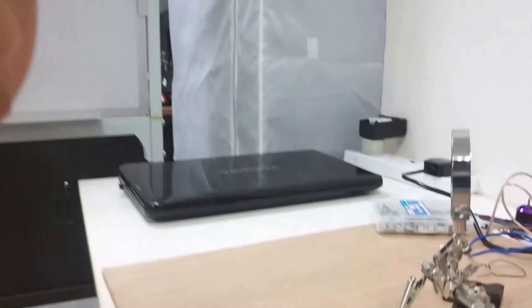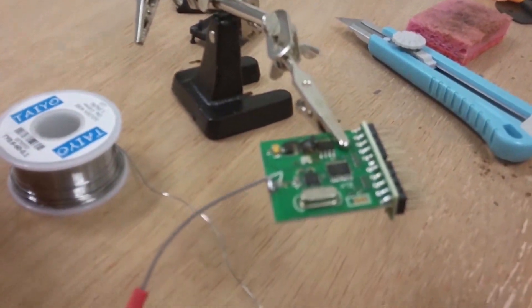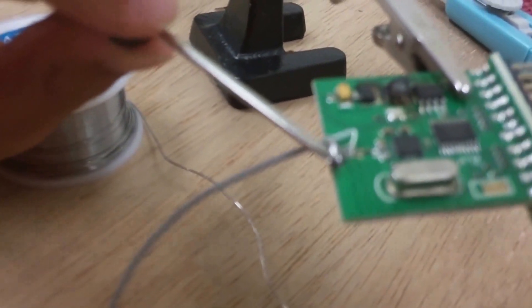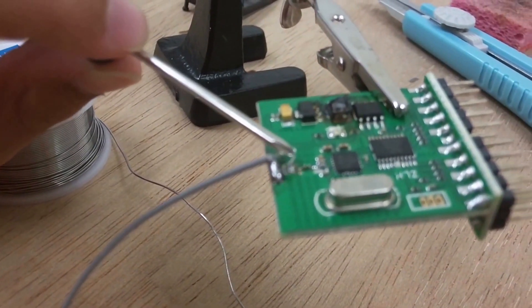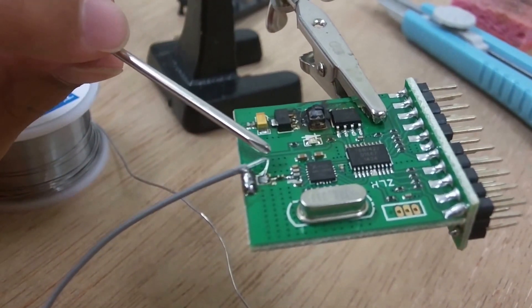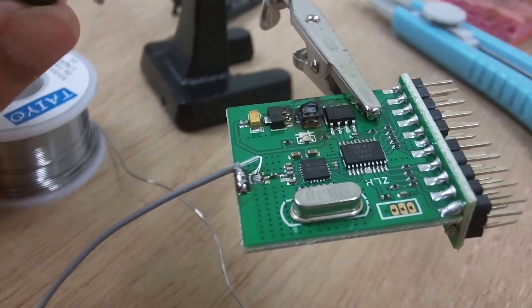I just finished soldering the outside wire. The remainder is the inside wire, which is pretty tricky. I just soldered this part, and this part is very small — you need to solder that dot. You don't want these two to be connected to each other.